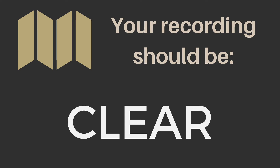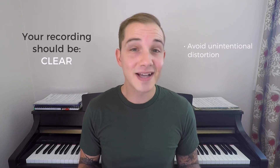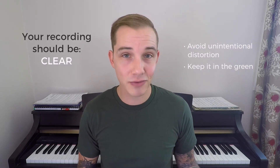Here's what your recording absolutely must be before anyone will listen to it. Your recording should be clear. Any unintentional distortion will distract from the music. Unintentional distortion is created by overloading the recording device with sound. It's fuzzy and crackly and it makes it hard to determine what's actually being said. At a very basic level, make sure your recording level stays within the green on the audiometer if you have one. Red means it is peaked and you are adding distortion to your recording.